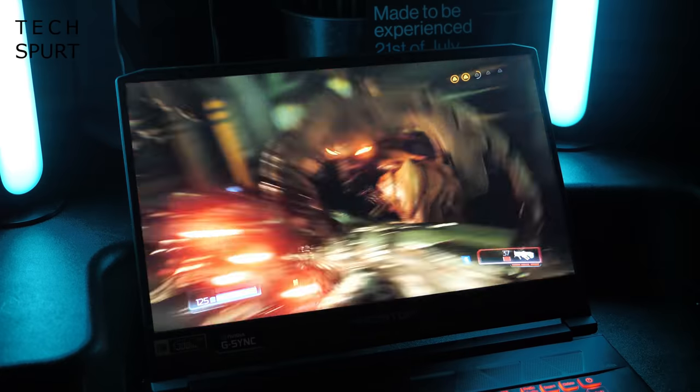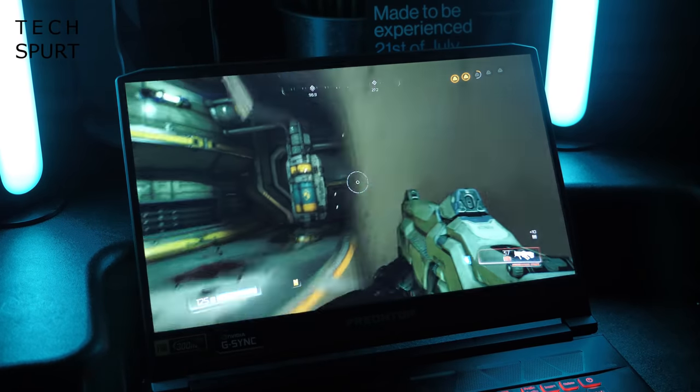So you better start saving now. I've been thoroughly testing out the Predator Triton 500 2020 edition this week — it's a really tough life — and here is my in-depth review. For more on the latest greatest tech please do subscribe and ding that notifications bell.